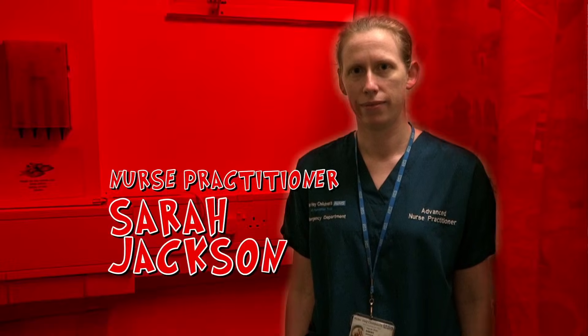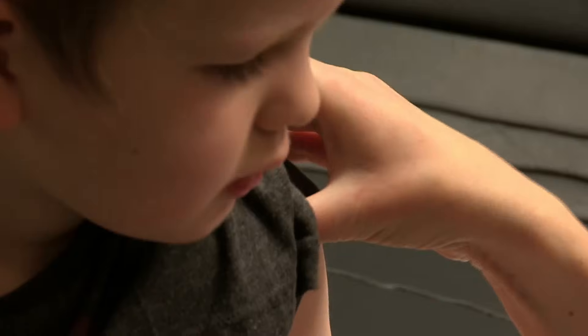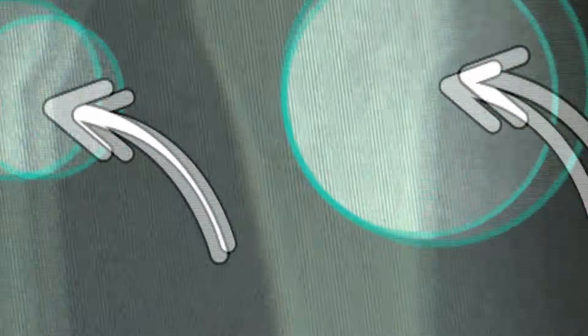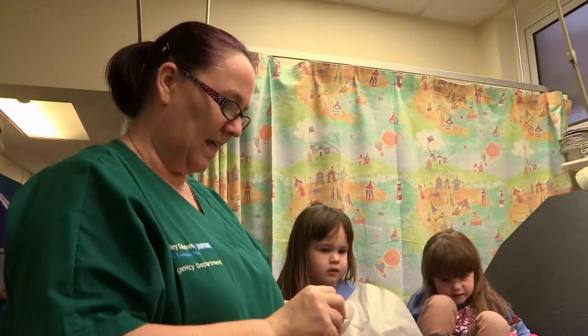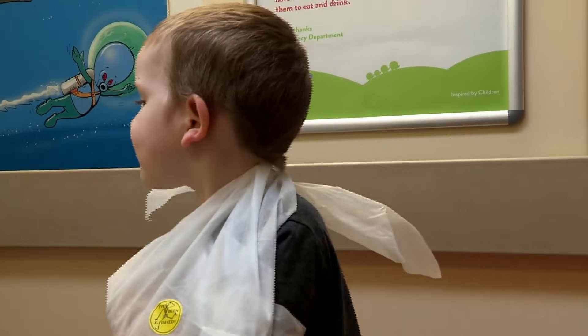After a quick trip to x-ray, the next stop is minor injuries, where nurse practitioner Sarah Jackson is waiting. Nurse Sarah carefully checks that Ben's arm is working properly: can you wriggle your fingers for me? Then she checks his x-rays. Looking at the x-ray, I saw two small buckle fractures. We're going to pop him in a splint — he needs to keep the splint on for three weeks. The splint supports his arm and keeps it straight while his bones heal. Have you learned anything today, Ben? I'm going to be more careful. Well sorted, Ben.